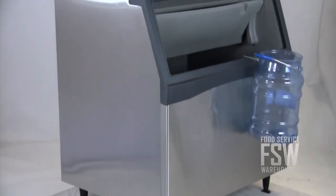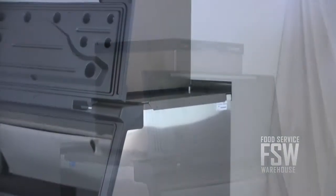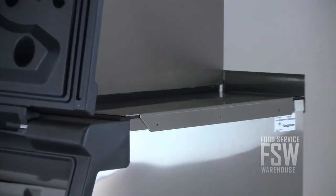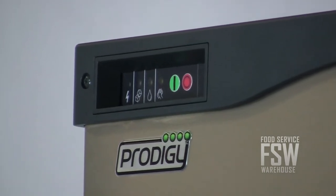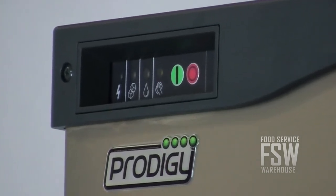Both ice machine and bin are finished in stainless steel. The 22 inch wide ice machine is connected to the 42 inch wide storage bin with the included bin top adapter. You'll notice the auto alert indicator lights, which signal staff when the machine needs sanitizing or service.